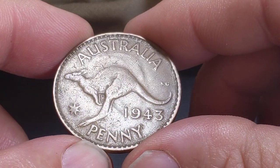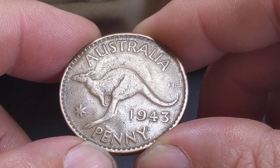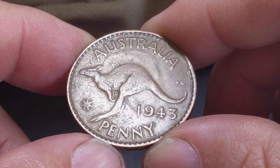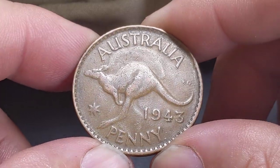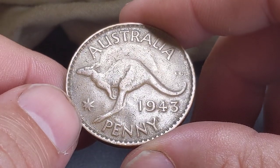Obviously the big one we're all trying to find at the moment is the alien error — the 2016 five cent changeover coin, which we've also spoken about many times on the channel. I thought I'd show you this one. I have no idea how many of these 1943 die clash pennies exist — I'm assuming the numbers are probably fairly high.